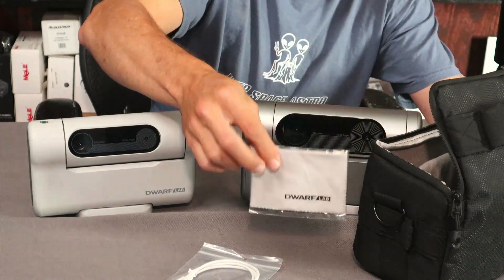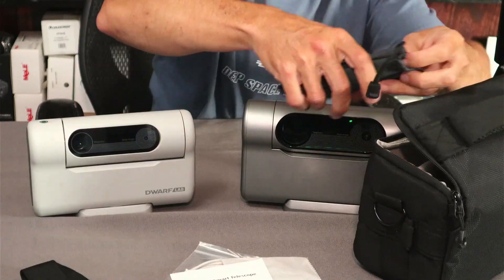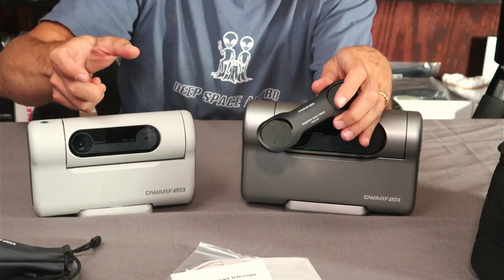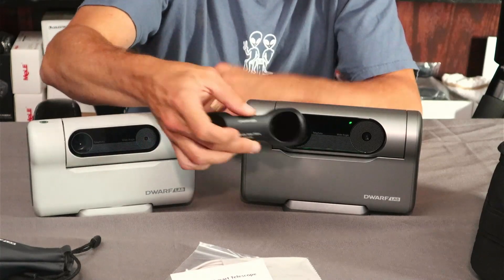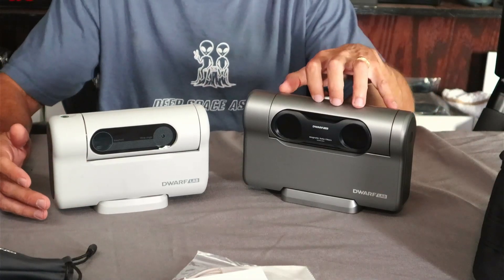In the bag you'll get a USB-C to USB-C cable for data transfer and charging, a cleaning cloth, a user manual, and a strap for the bag so you can sling it over your shoulder. These are the solar filters. On the original deluxe version you had to screw them into a holder and attach them to the front, but with the Dwarf 3 the dual band filter is built into the unit, so the only external filter to deal with is the solar filter — it's magnetic, just like on the old one.